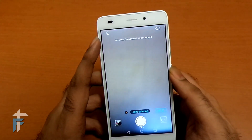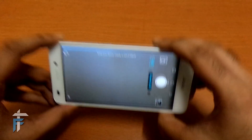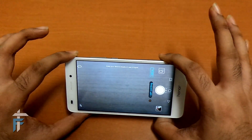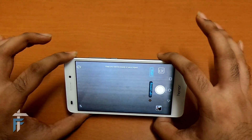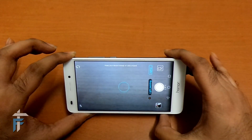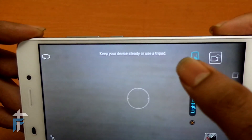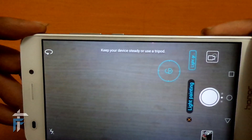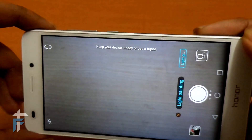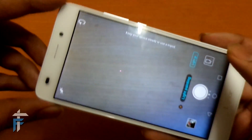So the light painting mode is on. You need to keep the camera really steady, so you need to mount it on a tripod. You just need to start and stop whenever you are done with the painting, and it will record it as an image. There is a note saying to keep your device steady or use a tripod — so you definitely need to use a tripod.